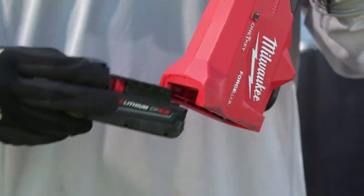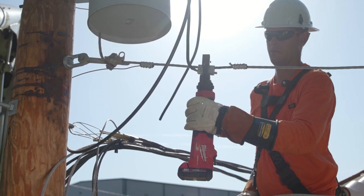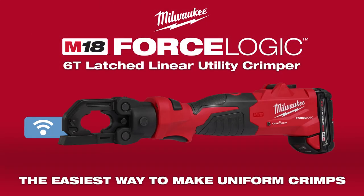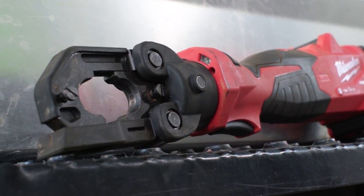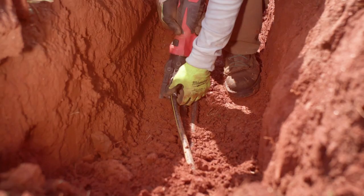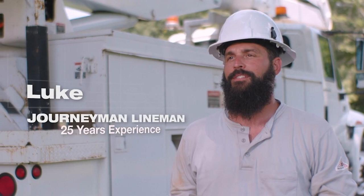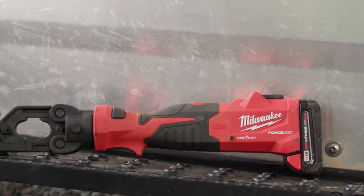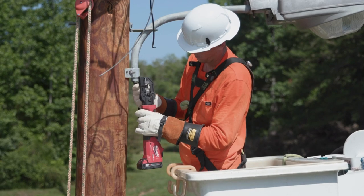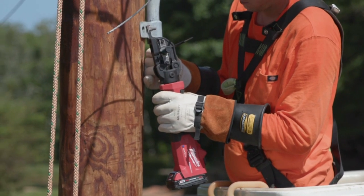Milwaukee Tool has made it a mission to come out with a line of tools for utility workers. I was really impressed with the six-ton latch crimper — the ease of how it went on the wire, moved up and down when you made presses. You don't have to have a lot of space to get the tool latched on to make your crimps on the splices. The inline design worked a little better than a pistol grip; you don't have the back of the body encroaching on minimum approach distance with your phases.